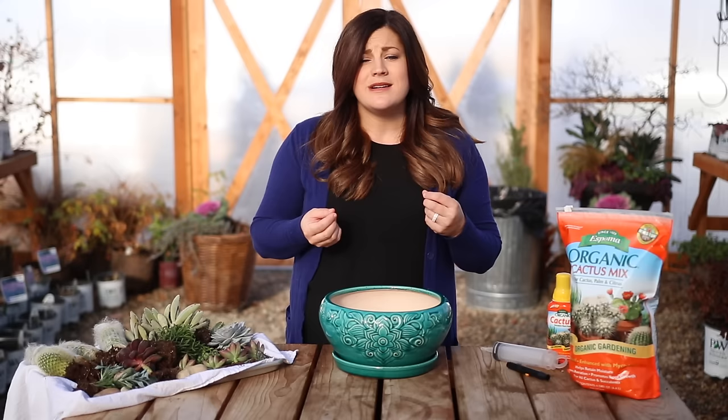Hey guys, how's it going? Laura with Garden Answer. Today I'm putting together a succulent arrangement, and it's been a long time since I've done this. I'm actually a little bit nervous because I feel like I'm a little out of practice. I don't know how it's going to come together. I've done some fairy gardens and some other little arrangements that include a little bit of succulents, but nothing like full-on, a pot full of succulents.